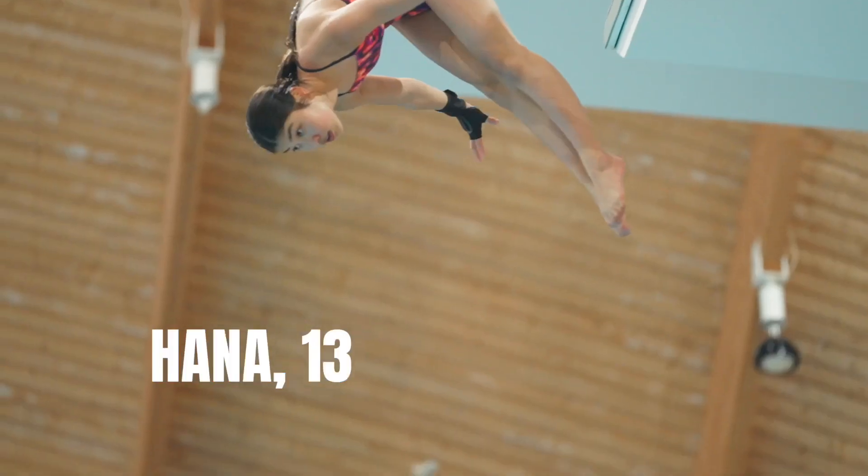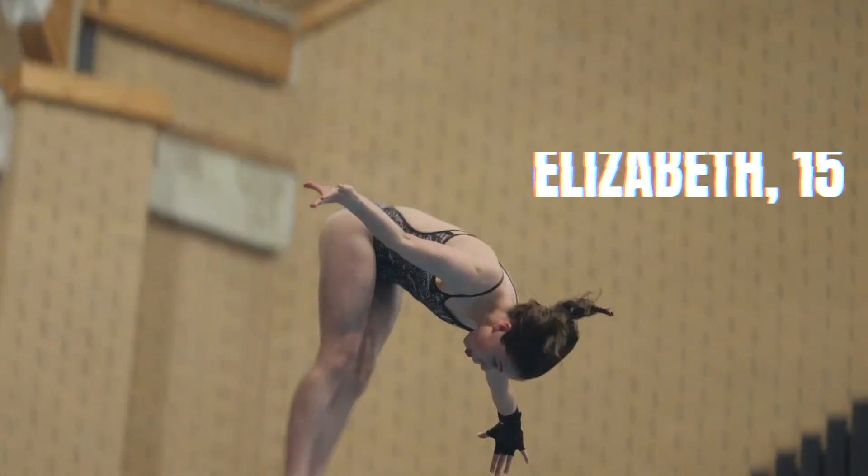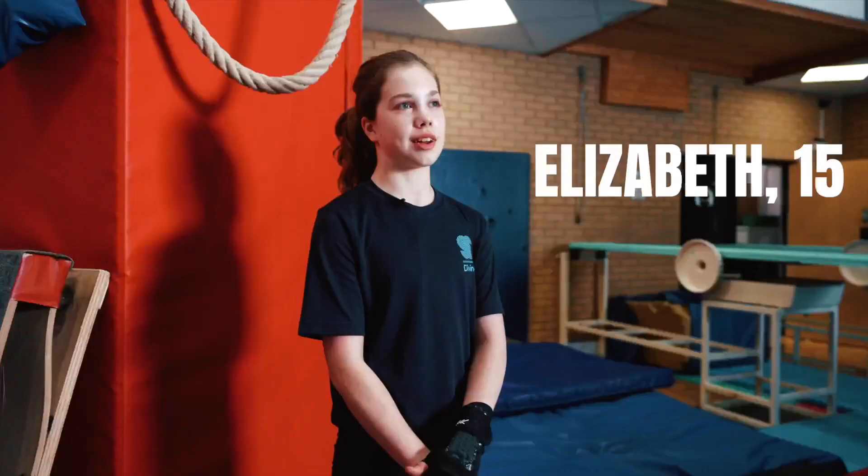When I jump off the platform it feels like I'm flying. It's quite scary but when you go for it it's actually quite fun. Initially it's quite scary but you get this kind of thrill when you jump.